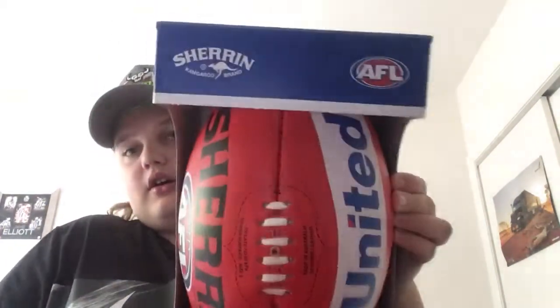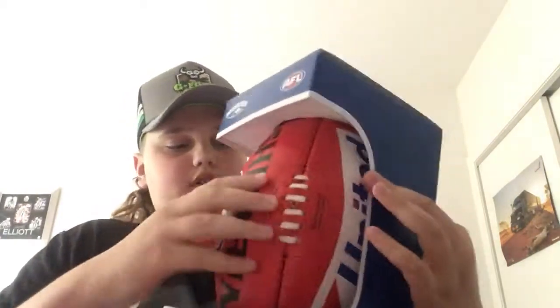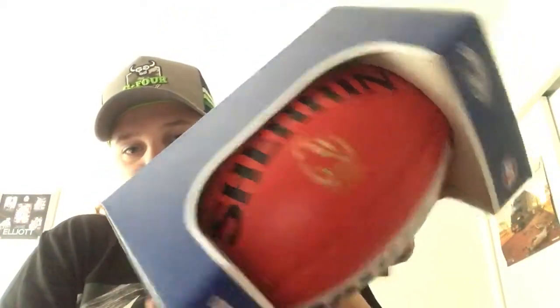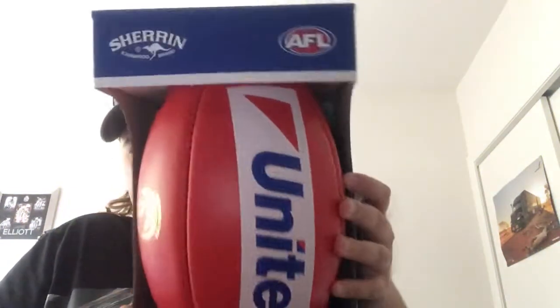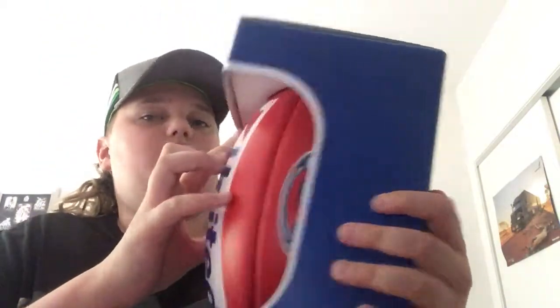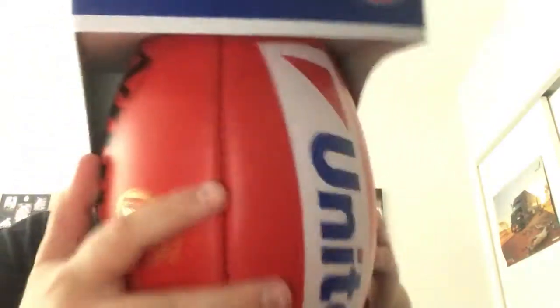For my birthday this year, I got a Sherrin footy — an actual Sherrin footy. It's a Collingwood one. I'll just go over it. First, we have Sherrin, kangaroo brand, AFL. We have another Sherrin logo on the top.